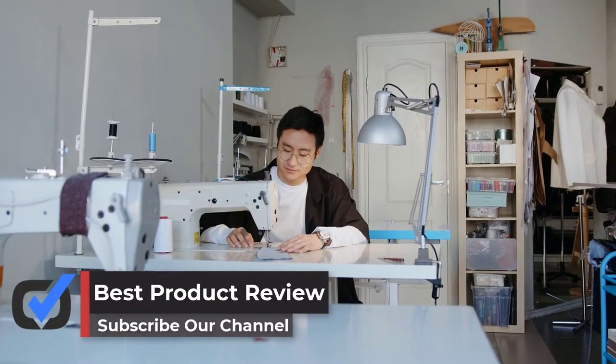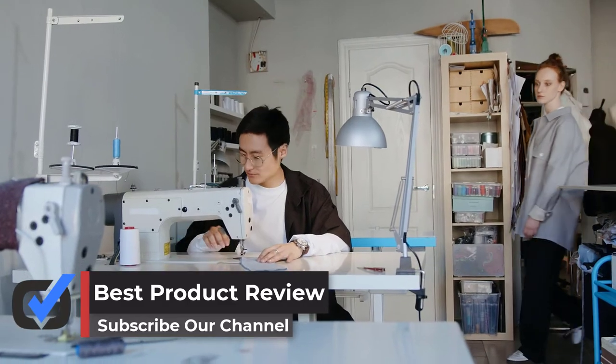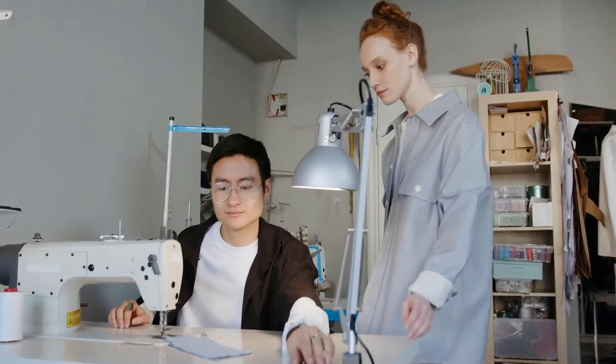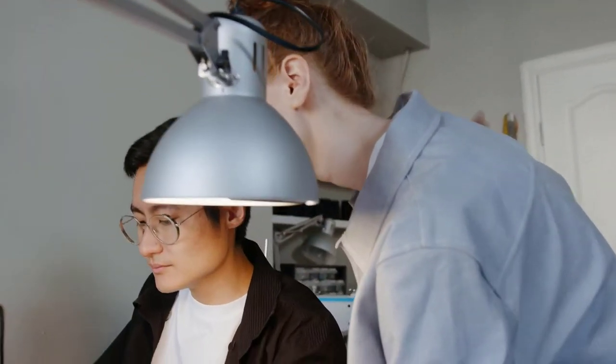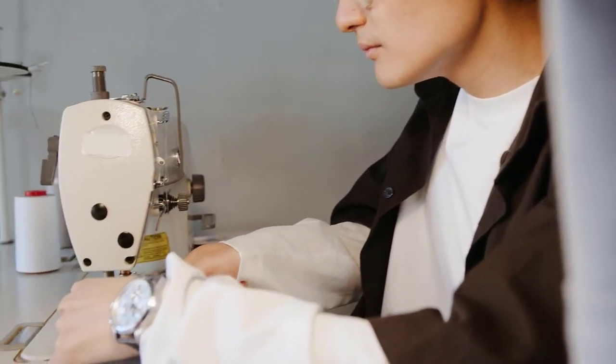Hello, in this video we are going to be checking out the best 5 sewing machines for free motion quilting you can buy right now. We made this list based on our personal opinion and hours of research, and we have listed them based on the type of features and price. We have included options for every type of user.